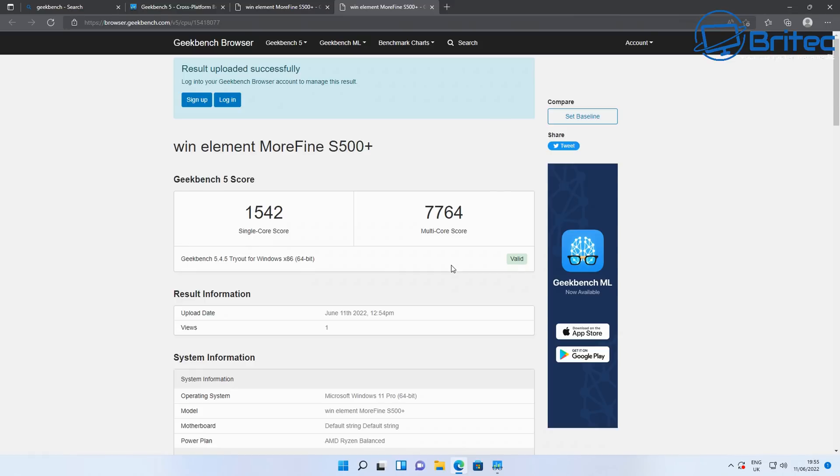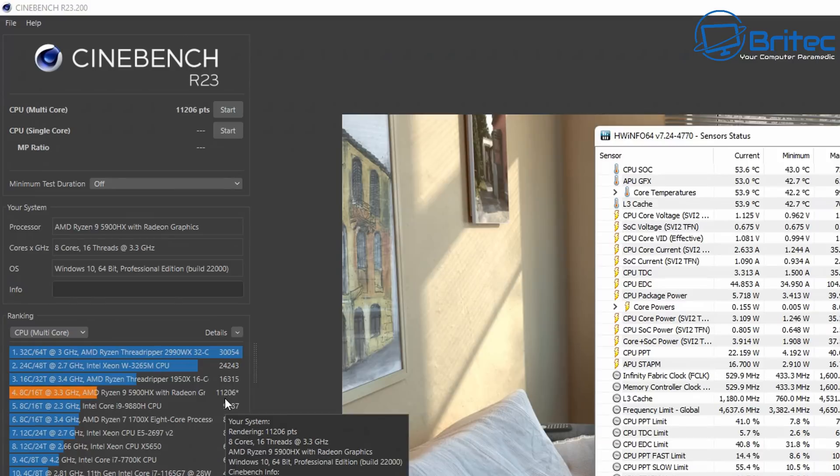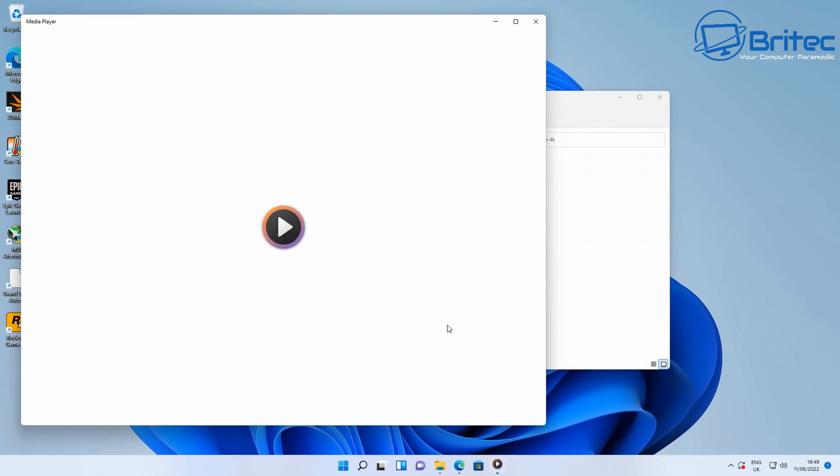Running the Cinebench benchmark: the score is 11,206 points. Pretty impressive scoring there. There was also no thermal throttling and temperatures were pretty good for this mini PC. When you run Cinebench you may see some high temps, but that's normal when torturing the mini PC like this.